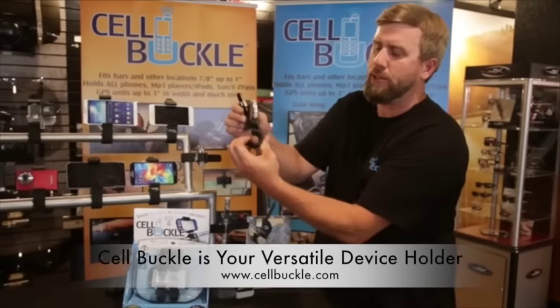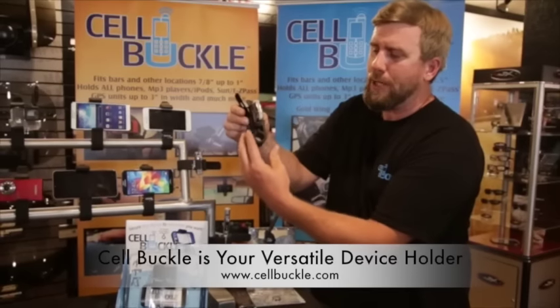Your installation: two fingers and you're done. Same thing to uninstall.